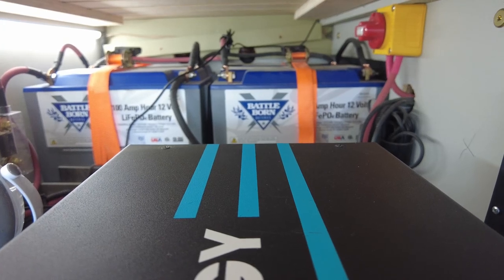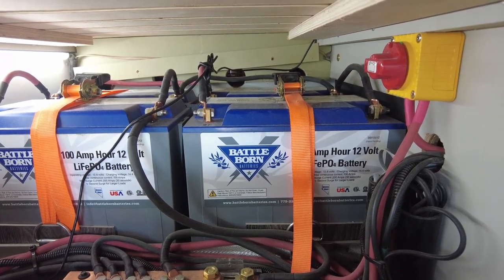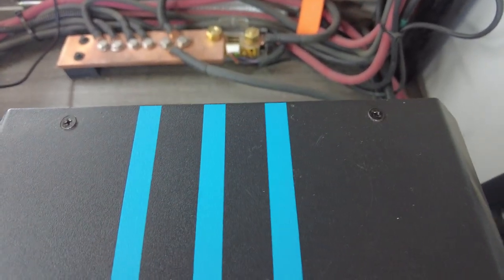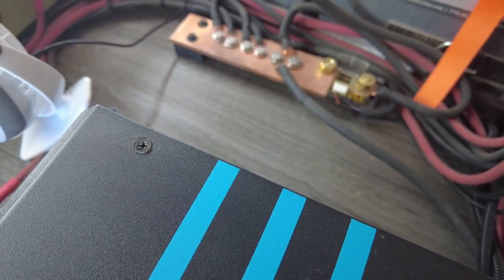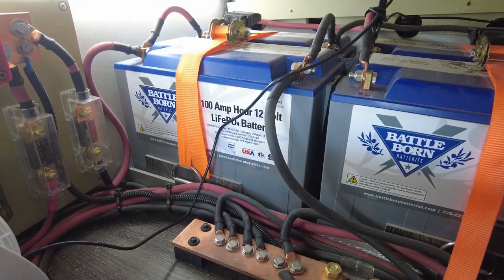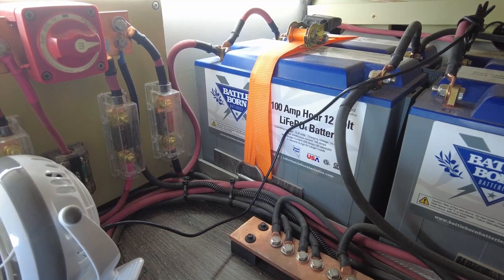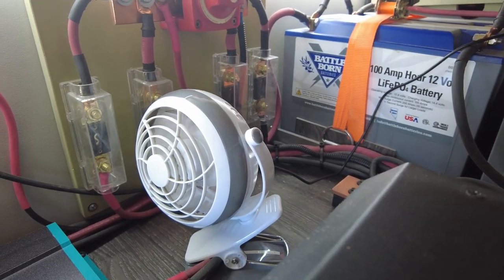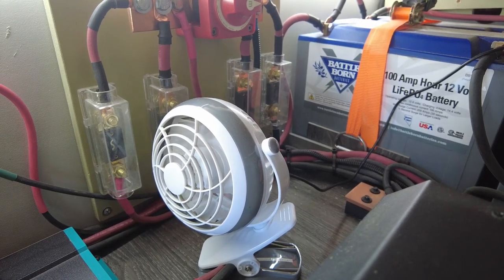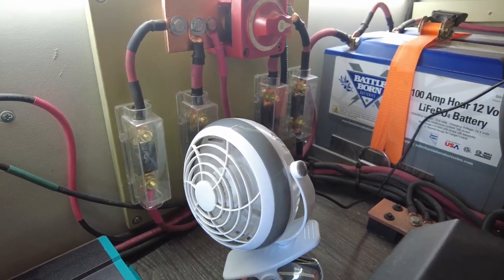Here we go — let me show you what has been done. In the back you can see the Battle Born batteries, and down below that are the bus bars — there's the bus bar for the negative. On the wall over here are all the other components: shutoffs for the power and things like that. I also put in a fan here to blow on the back side of the solar charge controller, because it's finned and I didn't want it to get too hot since I wasn't sure how much air circulation I would get.